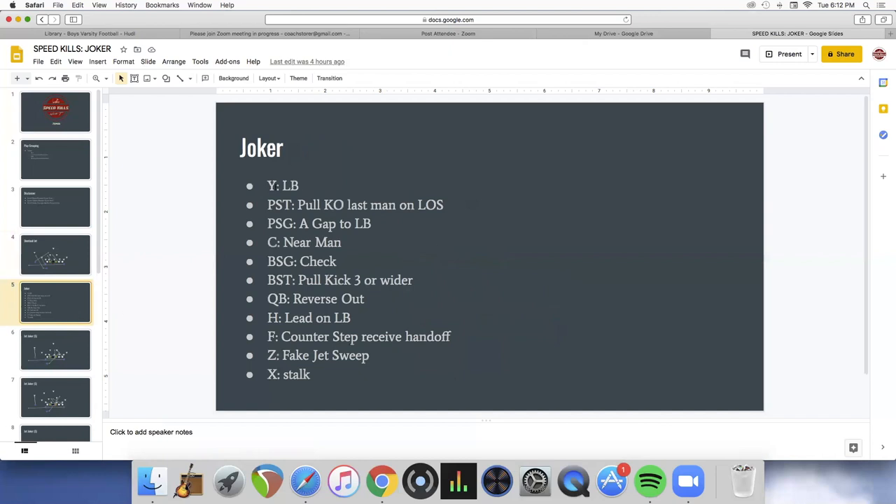Here are the Joker rules: the tight end goes to linebacker, the play-side tackle pulls and kicks the last man on the line of scrimmage — whether that's a six or nine tech. The play-side guard has basically trap rules, going A-gap to linebacker. The center is on the near man, the backside guard checks. That's basically a tackle trap. The quarterback reverses out — it looks just like the jet. The halfback leads up on the linebacker, the F counter-steps and takes the handoff over the top. Sometimes it'll be the guard pulling to trap with the tackle as the check man, but mostly we use the tackle as the trap guy.